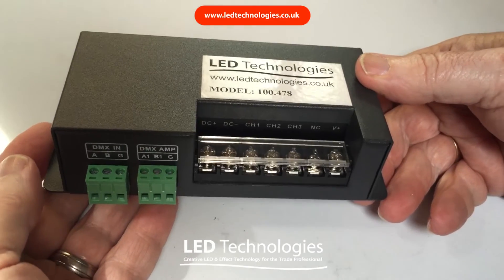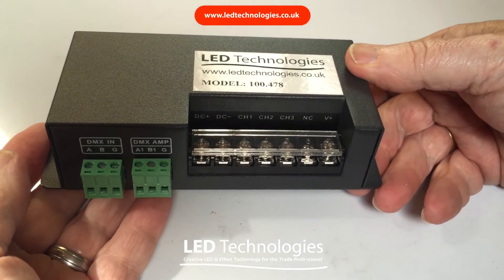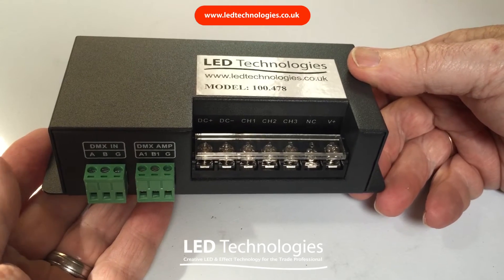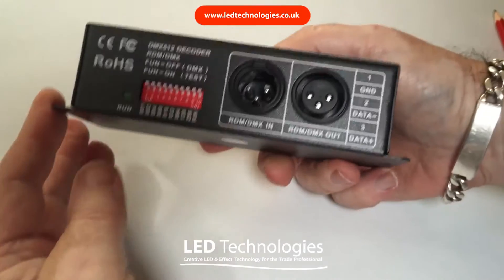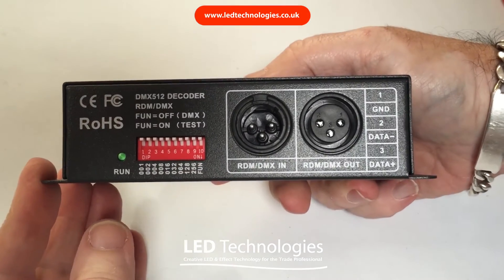In this video we're going to demonstrate the professional DMX512 decoder from LED Technologies. This particular decoder is available in 3, 4, or 24 channel models.